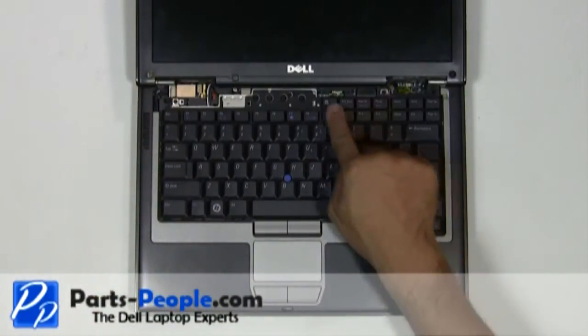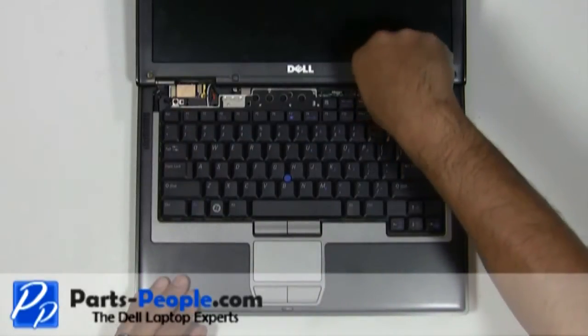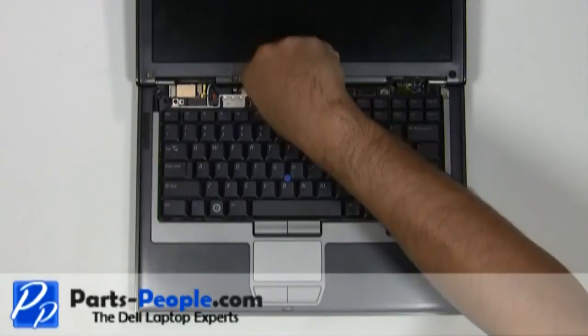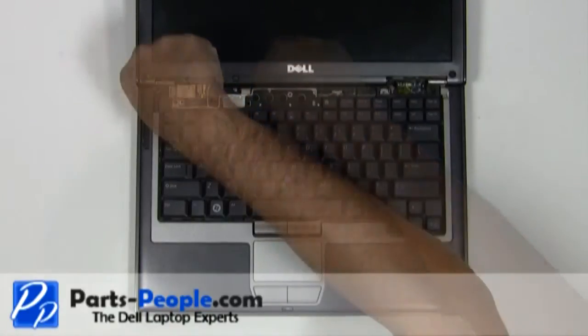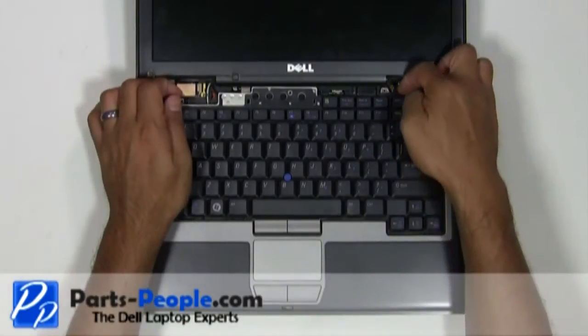Unscrew the three screws holding the keyboard to the base assembly. Carefully lift the keyboard up, flip it over and rest it on the palm rest.